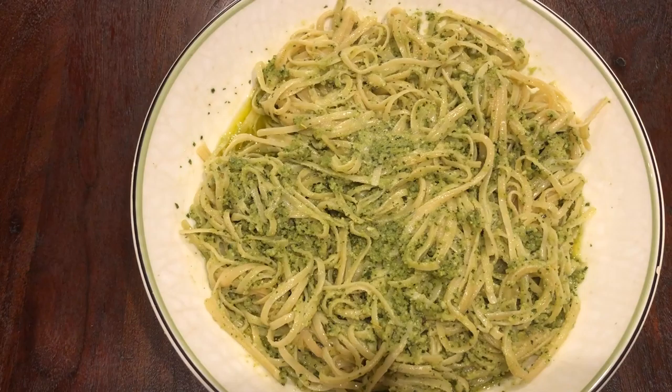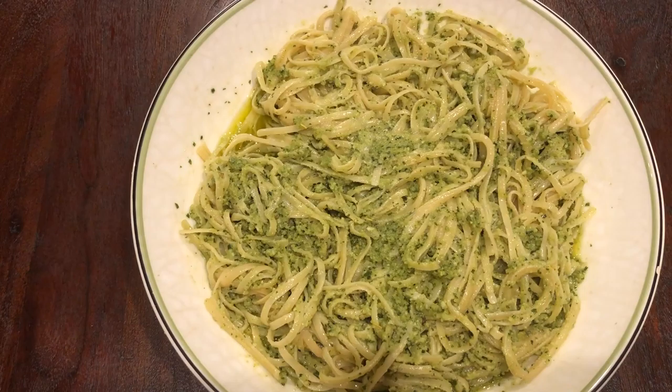And here we are — finished product, linguine al pesto. Incredibly delicious and vegetarian friendly. The jury's out on whether it's vegan friendly, but someone can tell me in the comments below. That's this episode, guys — episode 8's dish. Be on the lookout for more episodes. I hope these dishes find you well.